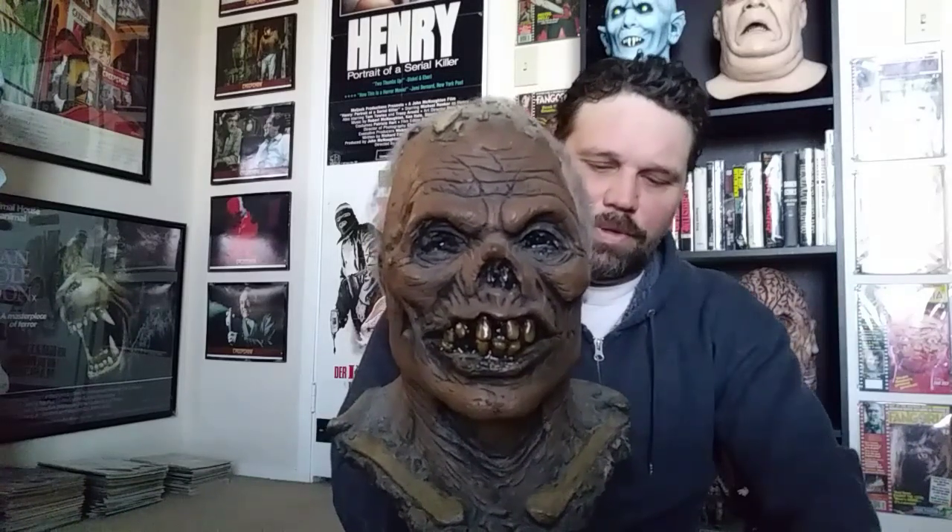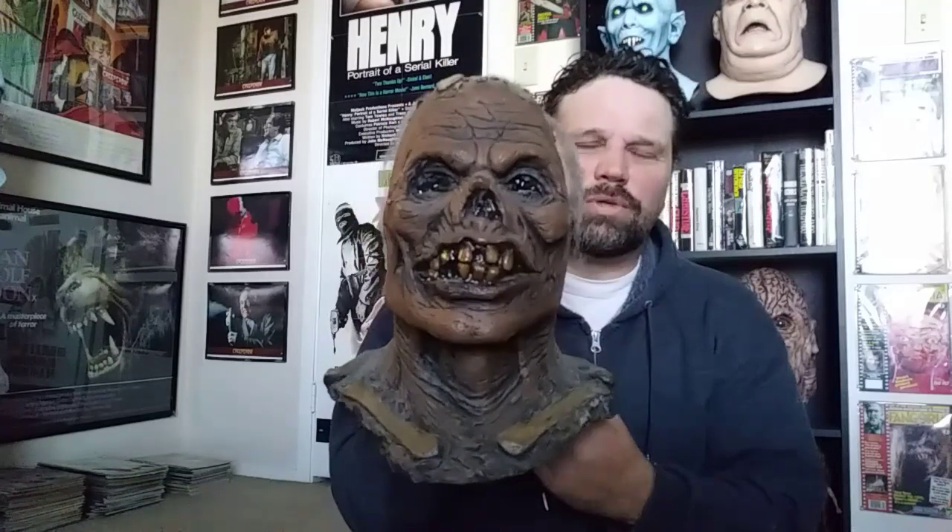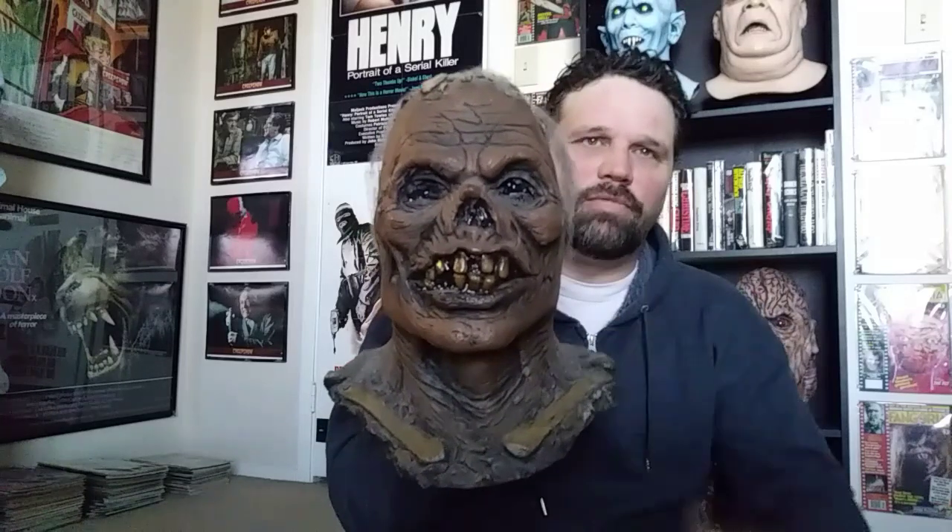He only did a limited run of these back in the Night Owl days. It wasn't even on the site — he just put it up in the forums at the time, and you could order it. It was more of a gray, kind of bluish-gray, but I got a brown variant done. I'm not sure how many he did in this color, but I just think it's awesome.